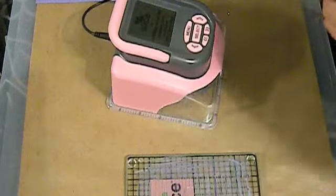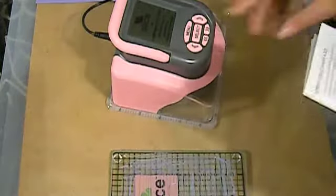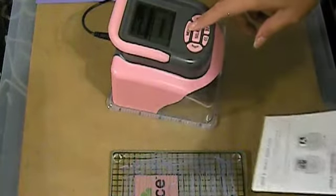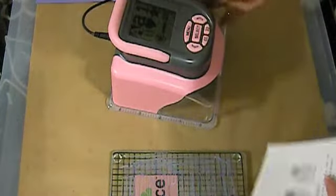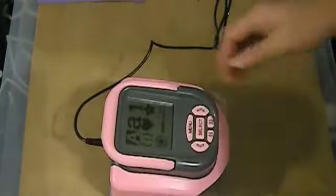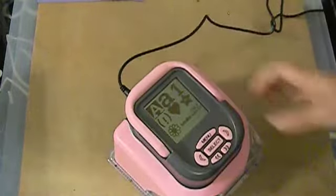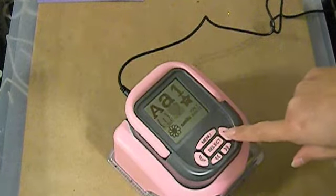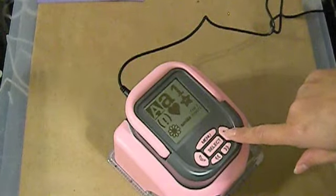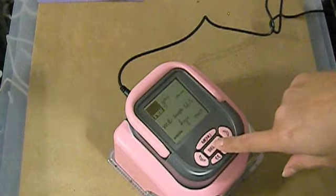So we have a little quick start guide here. Maybe this will help me a bit. I'm not sure if y'all can see this. Let me get this out of the way. I'm going to go ahead and select the cut that I want. I think we are probably going in here. There we go.